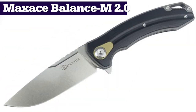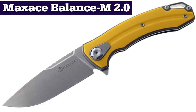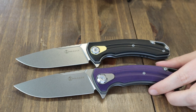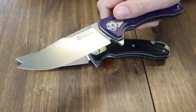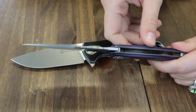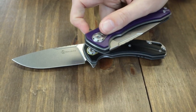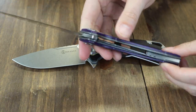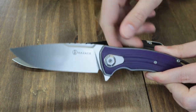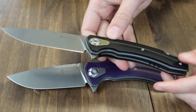The Maxace Balance M 2.0 is offered in five options: black, gray, blue, purple, and yellow. We have the black and purple to show you. It's 8.46 inches when open and 4.72 inches when closed. It's got a 3.74-inch stonewash finished bowler M390 blade with jimping and a flipper tab for opening. Handles are G10 with stainless steel liners, titanium accents — pivot cap cover, tip-up pocket clip, and backspacer. Color of G10 and titanium accents vary per option, and these liner locks are just $99.84 from AtlanticKnife.com.